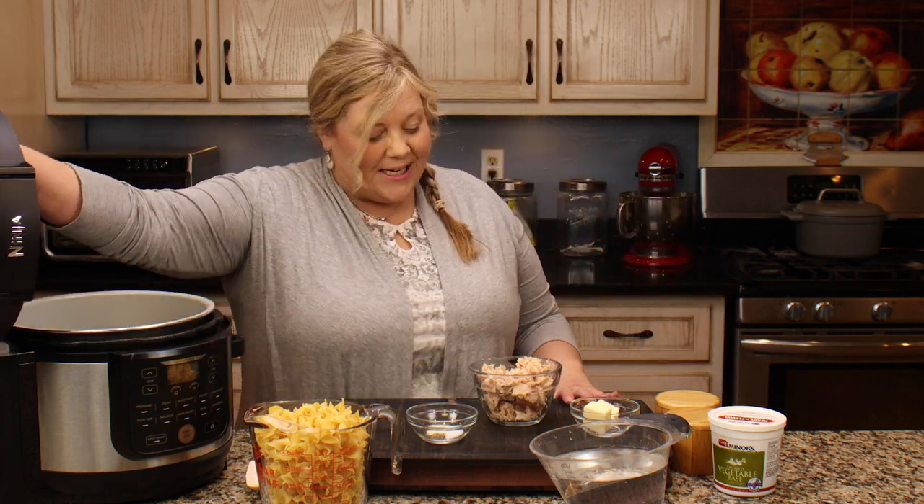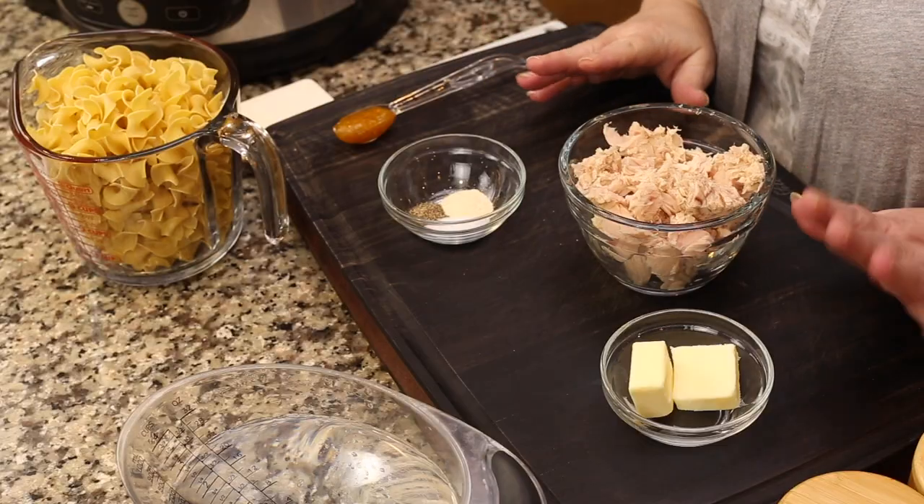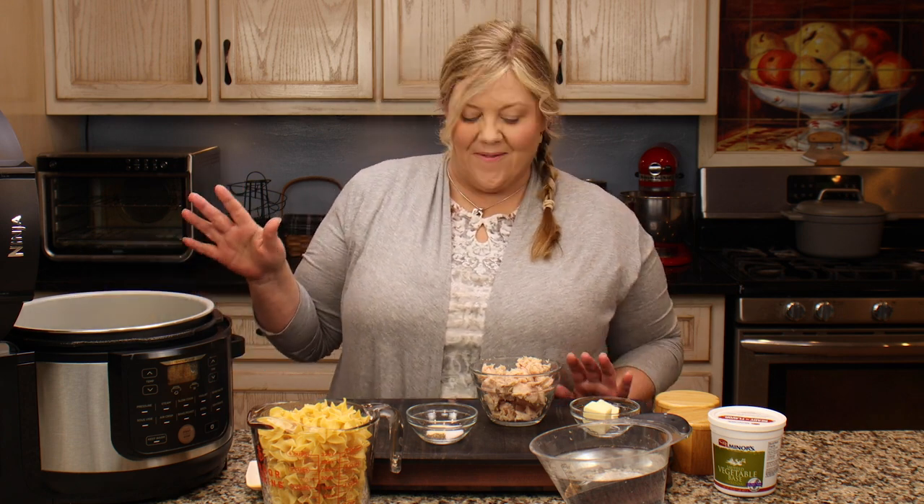The first thing we're going to do is add in our ingredients to pressure cook. We're going to pressure cook our pasta with our tuna, some spices, a little bit of butter, and some liquid. Then we'll mix in the rest of the ingredients, put the crisping lid down, and get that nice crispy coating on top that we all know and love.